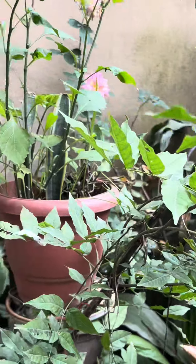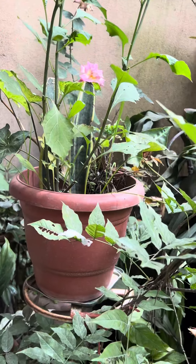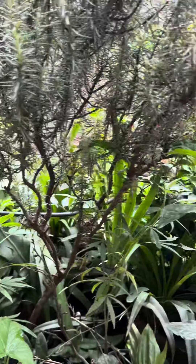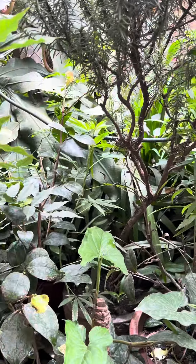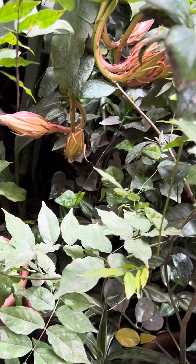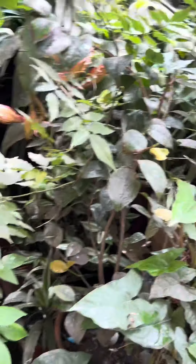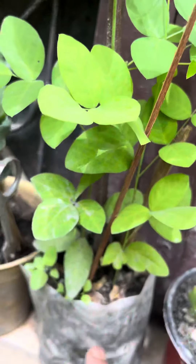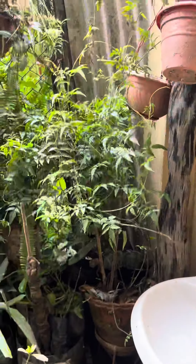I've got some flowers. I'm growing plants both indoors and outdoors. I'm sharing caring tips and I'm ready to keep them. I'm using poly bags to keep the plants going. The survival rate of these plants is high.